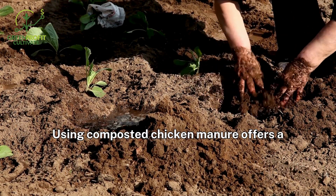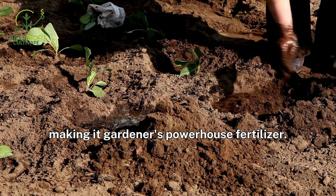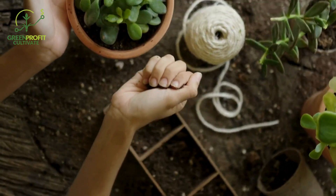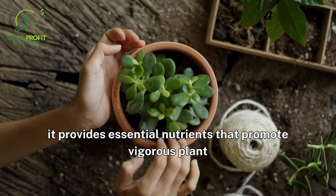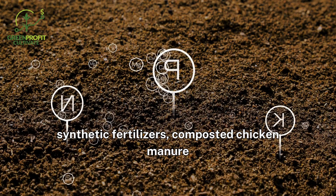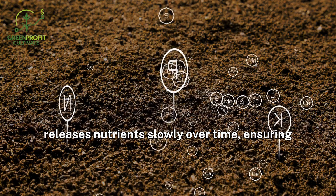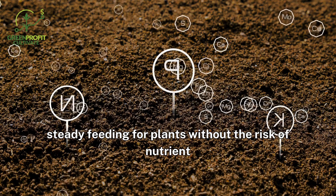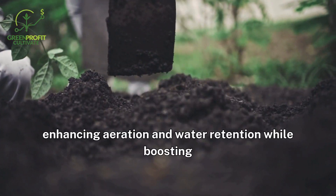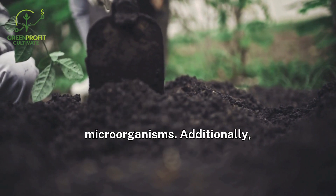Using composted chicken manure offers a multitude of benefits for soil health and plant growth, making it a gardener's powerhouse fertilizer. Rich in nitrogen, phosphorus, and potassium, it provides essential nutrients that promote vigorous plant growth and high yields. Unlike synthetic fertilizers, composted chicken manure releases nutrients slowly over time, ensuring steady feeding for plants without the risk of nutrient burn. It also improves soil structure, enhancing aeration and water retention while boosting the soil's ability to support beneficial microorganisms.